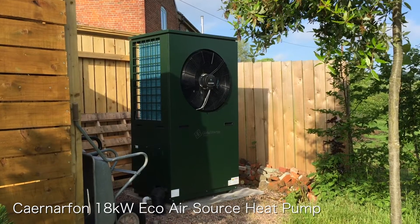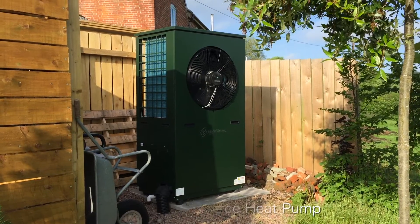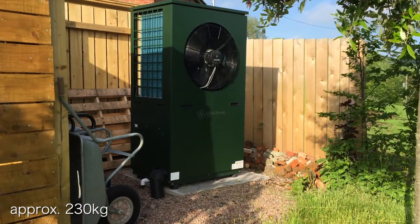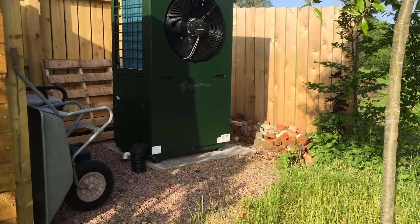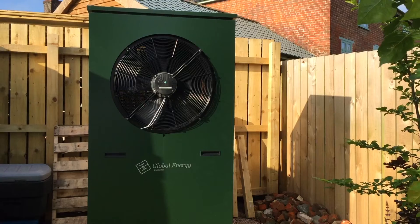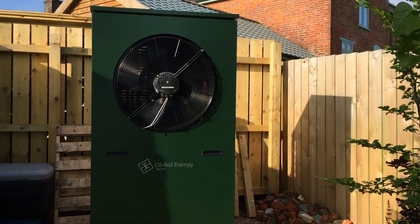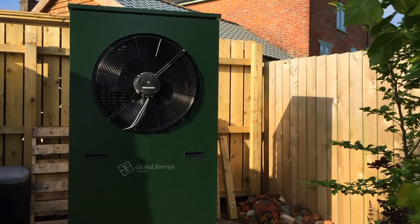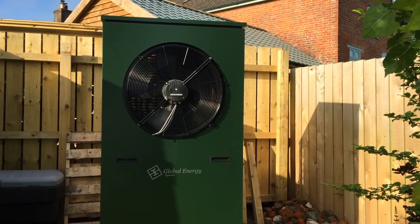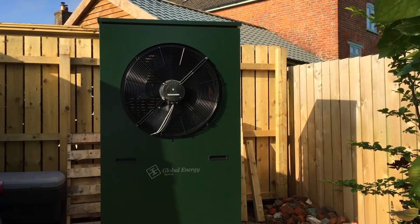This is the Carnarvon 18kW air source heat pump by Global Energy Systems. As you can see, it's quite tall — it stands at about 1.8 meters and it's heavy, which is why we built a concrete plinth underneath the heat pump so it has a solid base to stand on. Air source heat pumps need a lot of breathing space around them so that they don't trap the cold air. There's a big gap to the right and a big gap to the left, and the area in front of the fan that expels the very cold air has been left completely open so it can force the air out.